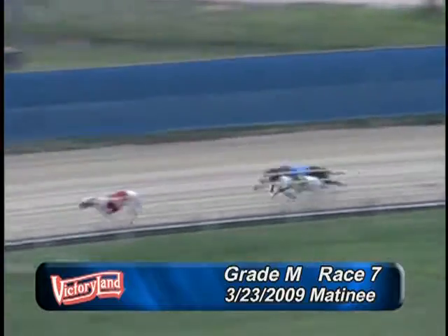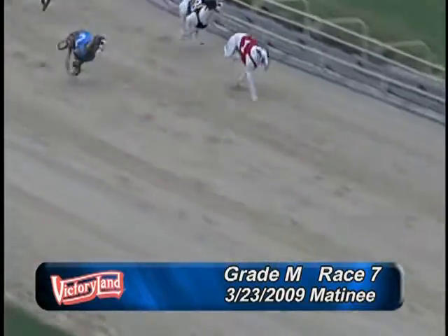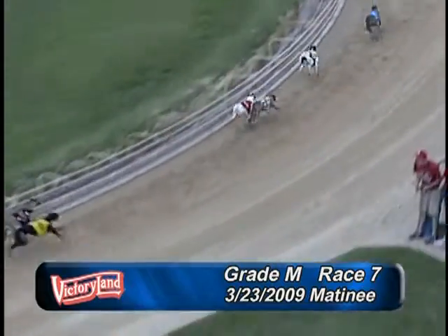Here we come into the final turn and spinning from the turn down the home stretch. It's the 1-and-2. Here comes the 8-and-7. It's the 2-8, 2-8-1-7. Under the wire.